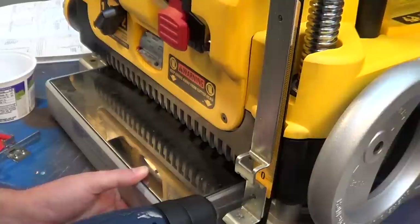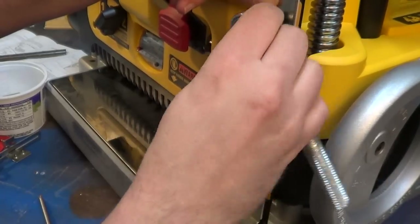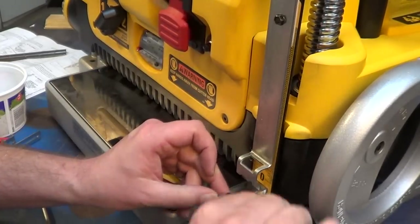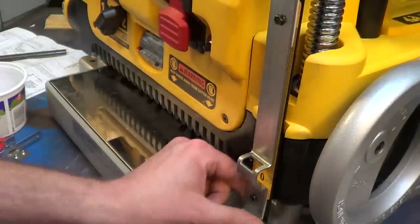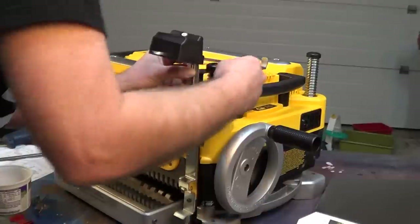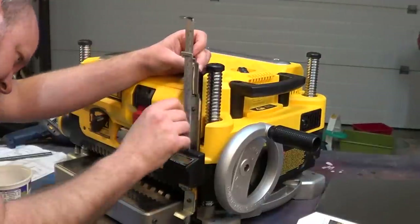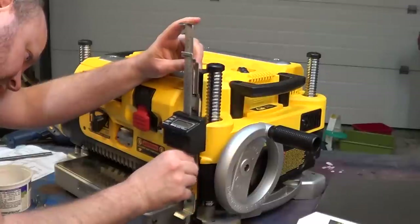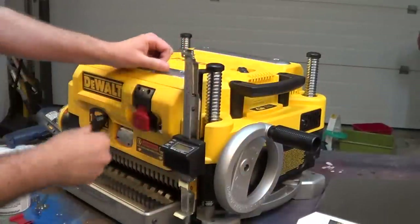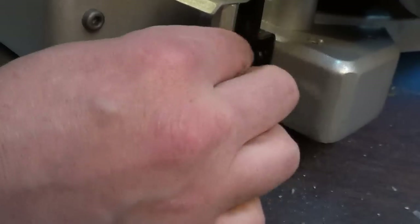I drill two holes in the ruler on the DeWALT to accept two mounting screws. With a ratchet I screw in the two self-tapping screws to hold the digital readout permanently in place. Then I reattach the tensioning spring to the sliding gauge.